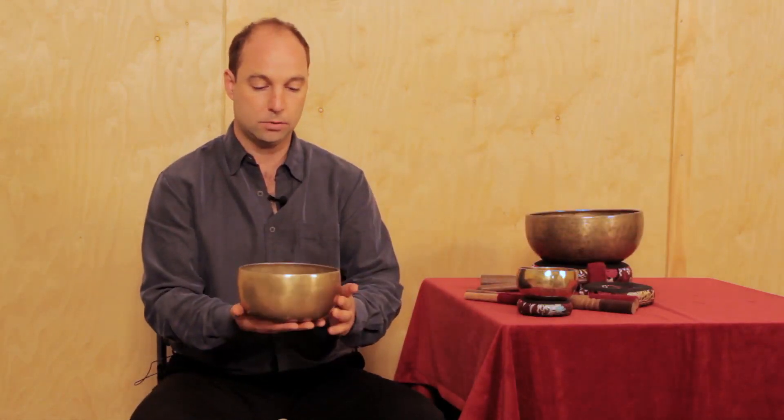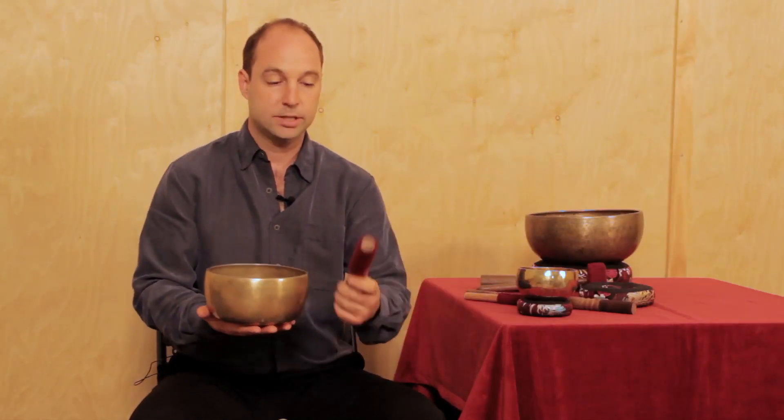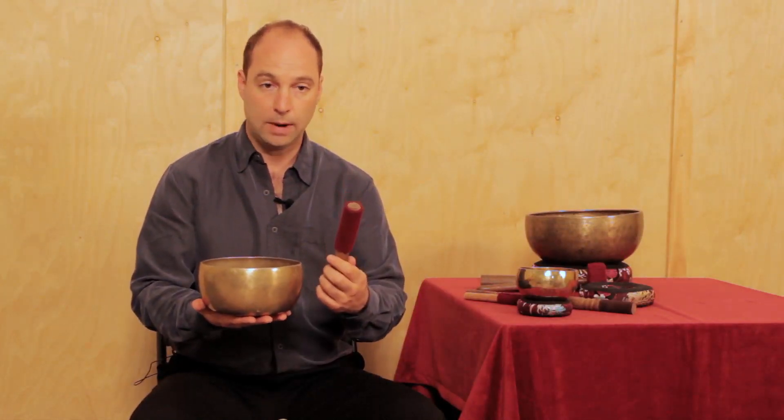Here's a nice antique from our rare and unique collection. A medium-sized bowl like this comes with a larger size wool-wrapped mallet, also great for striking the bowl.